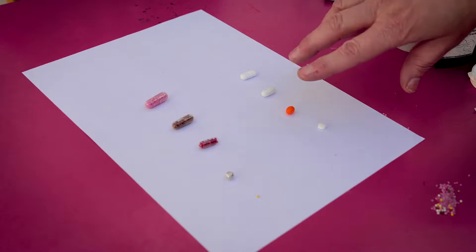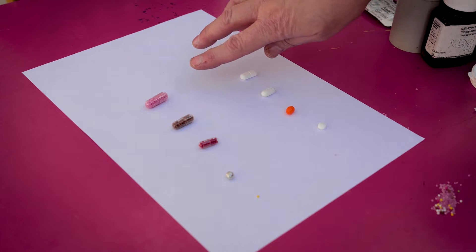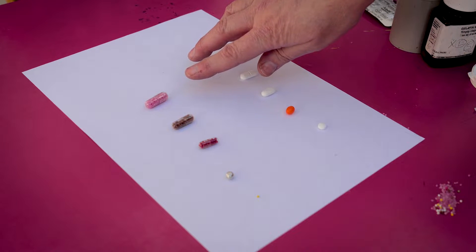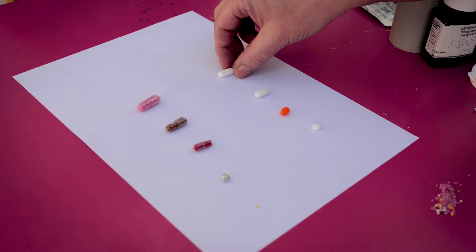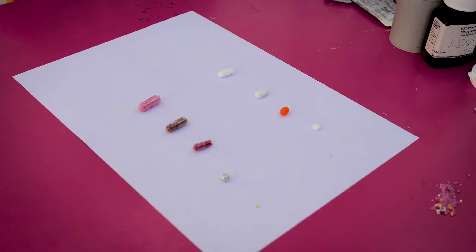These are some real tablets lined up beside them so you can see the comparison. The last tablet successfully taken with the bottle was the largest, and as you can see it's much bigger than a paracetamol. As long as the dummy tablet is bigger than the real tablet you're aiming for, they should take it with no problem at all.